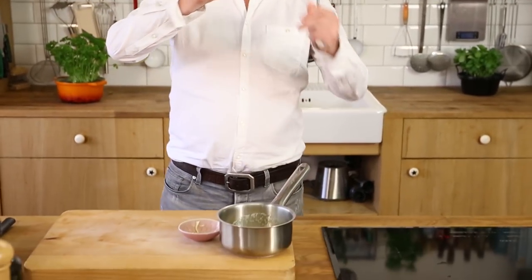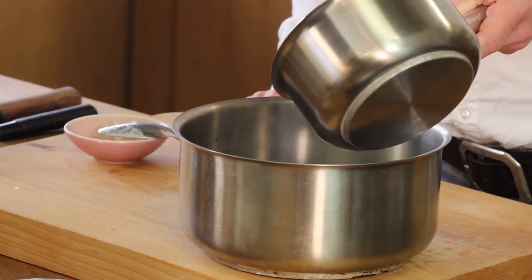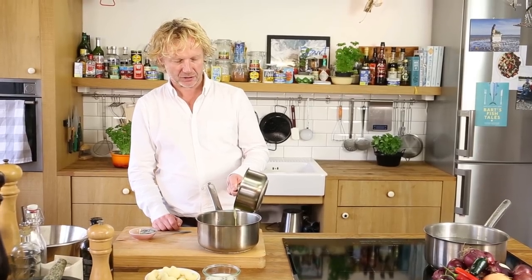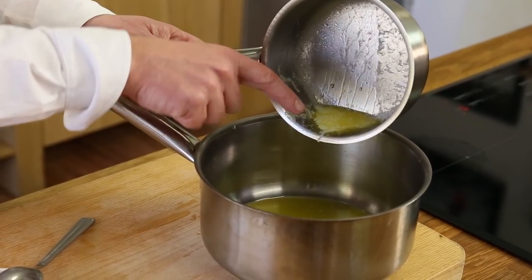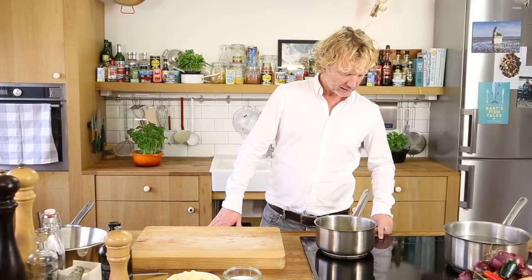Once all the butter has melted, I scoop off the top layer, which contains the egg white protein. Be careful — there's also some protein on the bottom of the pan. Pour the oily part into another pan and stop when you see the egg white at the bottom. This clarified butter can resist higher temperatures, which is what we need.